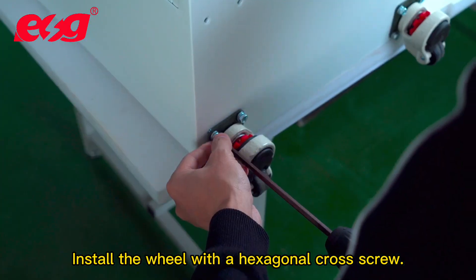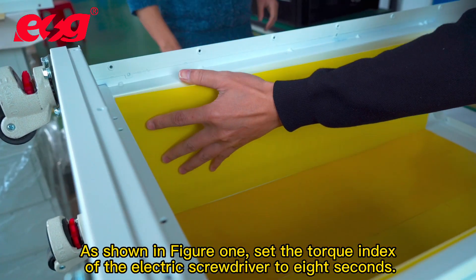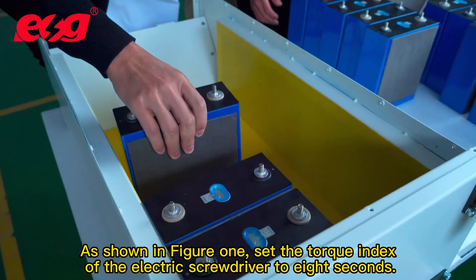Install the wheel with a hexagonal cross screw, as shown in figure 1. Set the torque index of the electric screwdriver to 8.